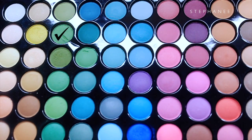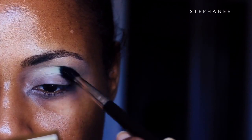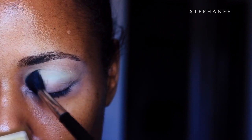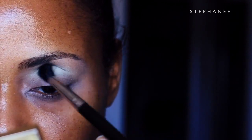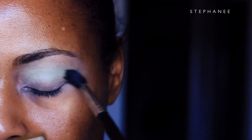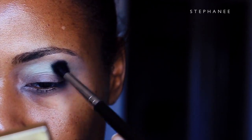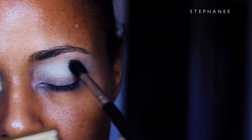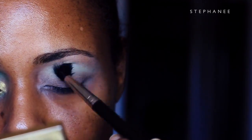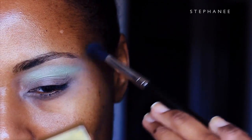From the BH Cosmetics 88 color palette, I'm going to take the second shade down, which is a very light pale green, and work that into my crease in circular motions. As each step goes by you're going to see me start to build up that green color, going from light to dark, and that's going to create that gradient effect you want to see in your eyeshadow.